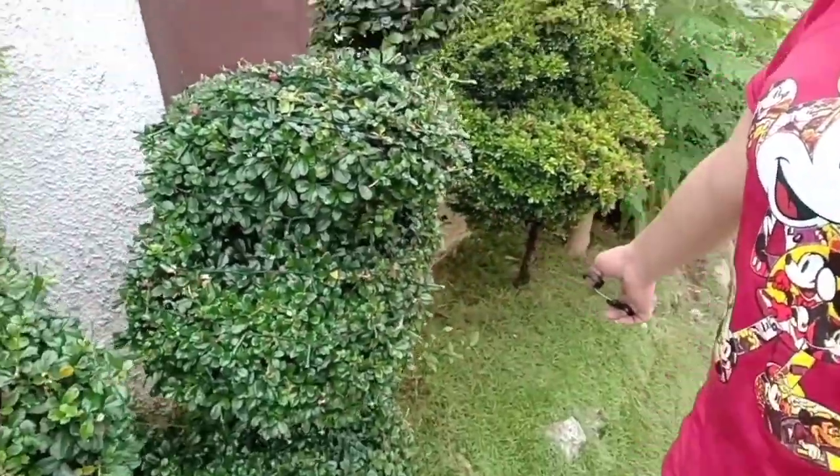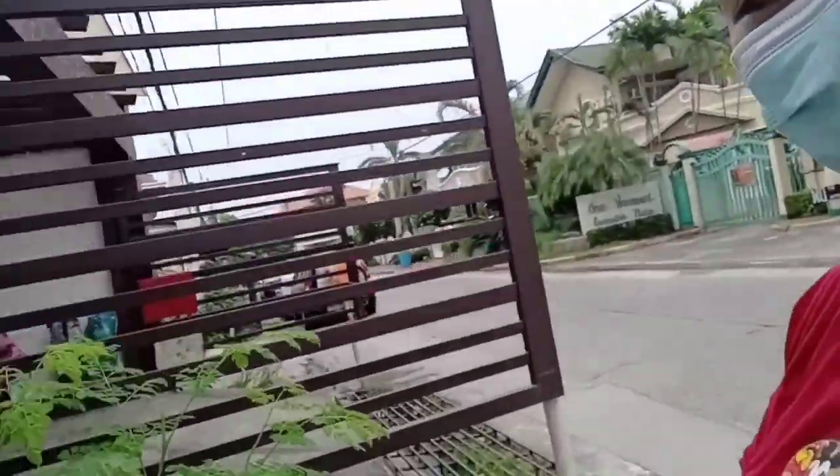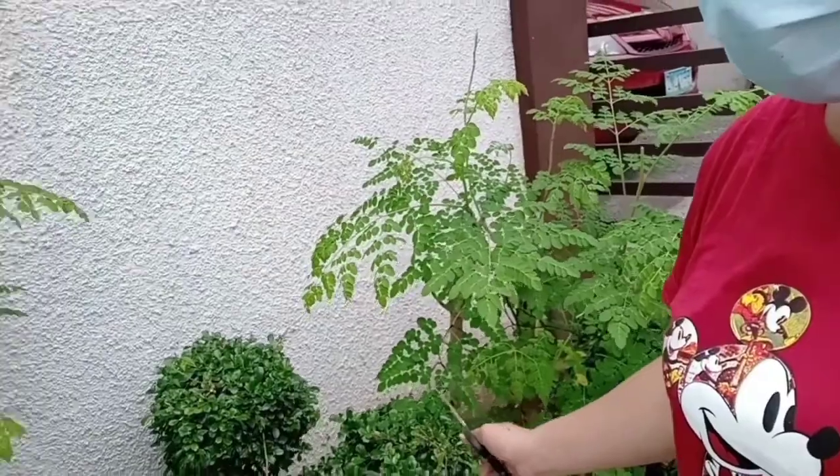Magagarden ako today. Kasi Christmas na, so naglagay na ako ng Christmas light dito. May Christmas light na tayo.